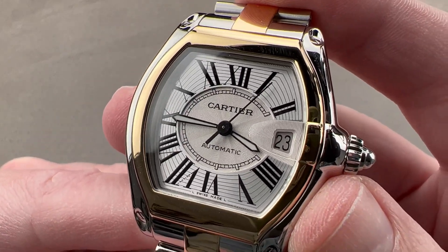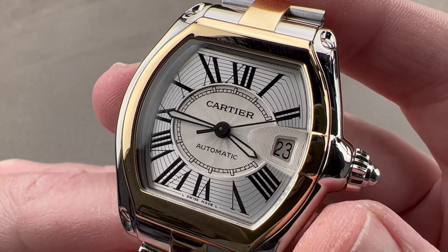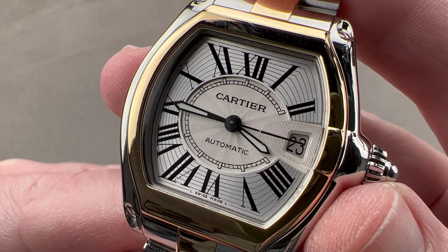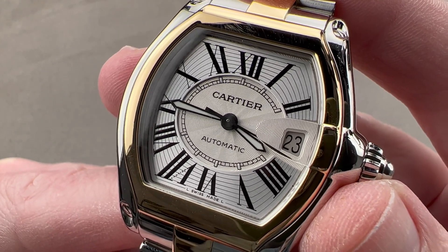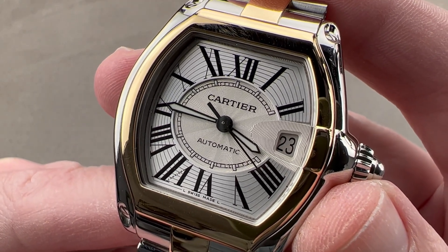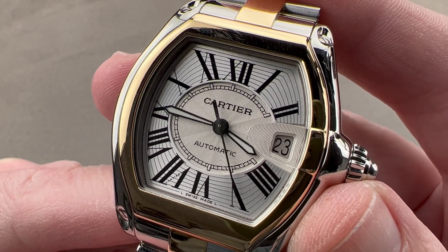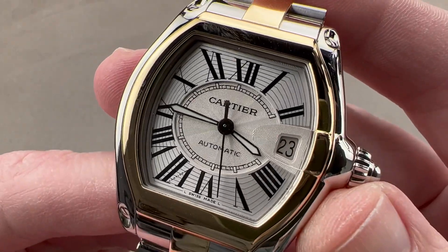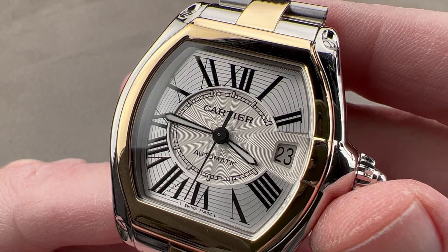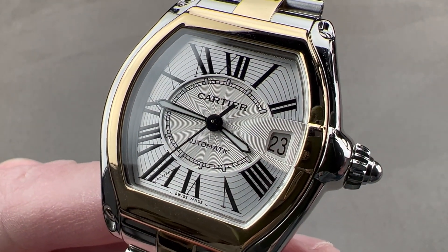When men who collect Cartier watches mention the reissues they would love to see, it's always the classics: the original Santos Dumont, the Crash, certain elements of the traditional Gerald Genta Pasha — but the watch that comes up most often is the Roadster. Built for only about a decade, discontinued, much loved, and highly collectible, this is one of the modern-day Cartier watches to own if you are a traditional mechanical horology fan. Reach out to tmosso@thewatchbox.com for purchase and pricing details.